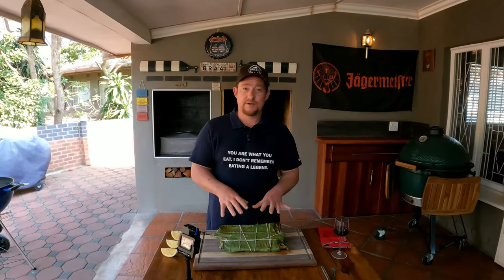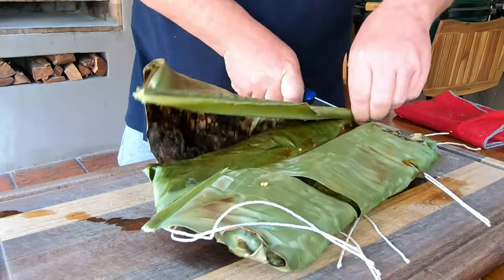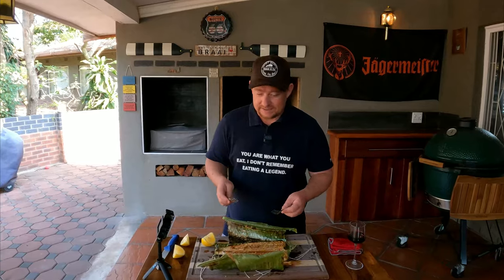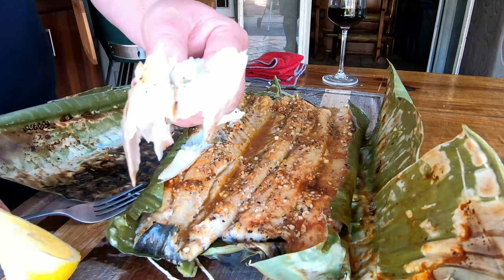18 minutes on the fire wrapped in this amazing banana leaf - let's cut it open and see what we have. Look at that - full of juices, it looks flaky. Let's try this bad boy out, the moment of truth. Look how it just falls apart. Cheers boys and girls! Wow... wow, that snook!